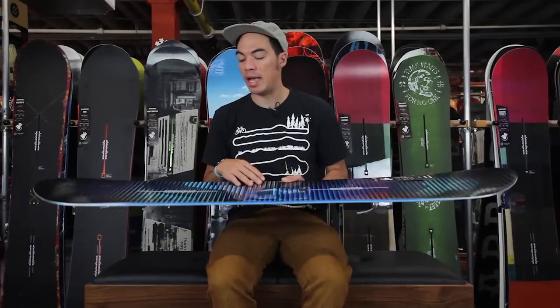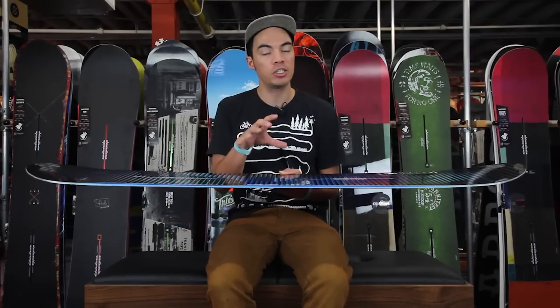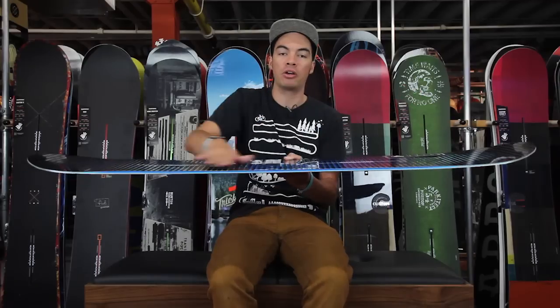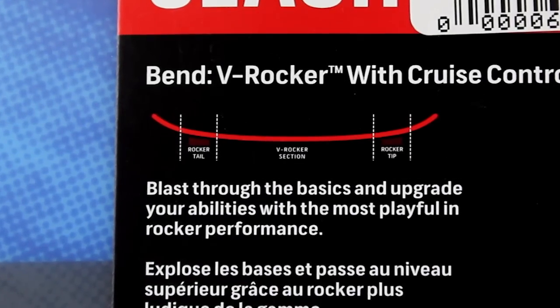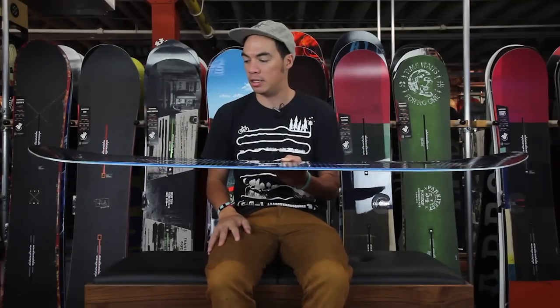This is going to be a directional shape with a twin flex. You do have a small taper, anywhere between three to six millimeters, depending on the size of the board. The camber profile looks like this — it's V-Rocker. This is super playful. It lifts your contact points off the snow. When you're catching your edges while just learning, it's most of the time because your contact points are digging into the snow. This lifts them off, making it super easy to learn.